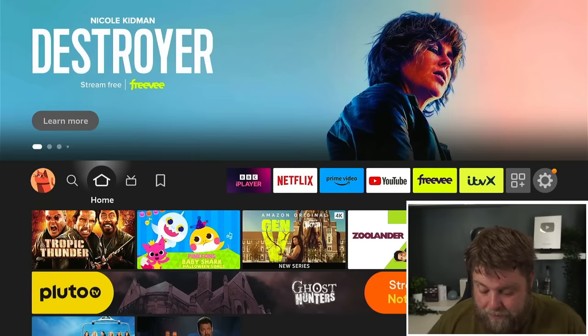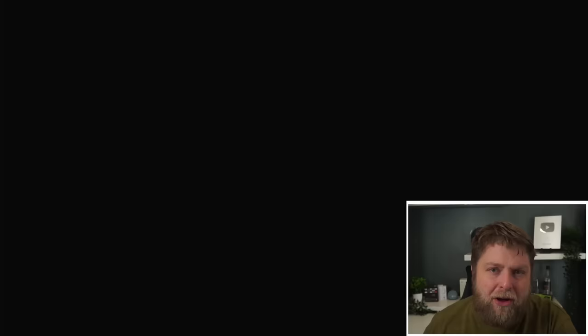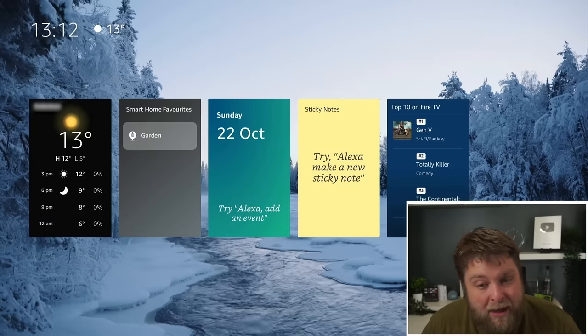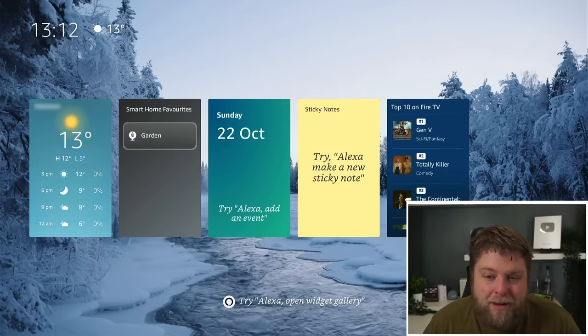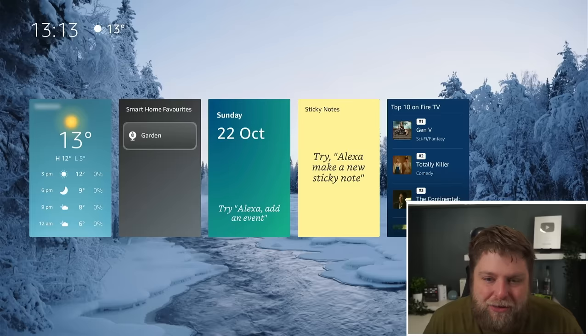If the same image is on the screen for long periods of time, it can burn into the screen. But if I long-hold the Home button and open up Ambient Experience — this would usually start like a screensaver after five minutes — this is what it looks like. It looks alright, kind of like a smart home. It gives you your cameras if you've got some, your doorbell, the weather, and the date. We can also reduce the size of the widgets to come across the bottom if we want. Is this something I'll use? I think it's slightly better than a normal screensaver, but I don't know if people will use it.